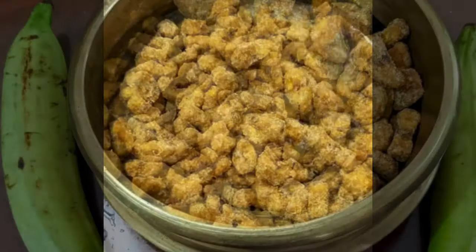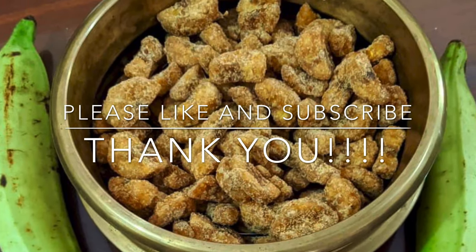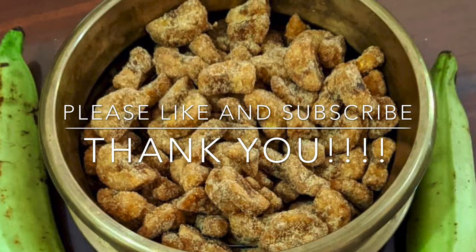If you want to see more videos, please like and share, and subscribe. Thank you.